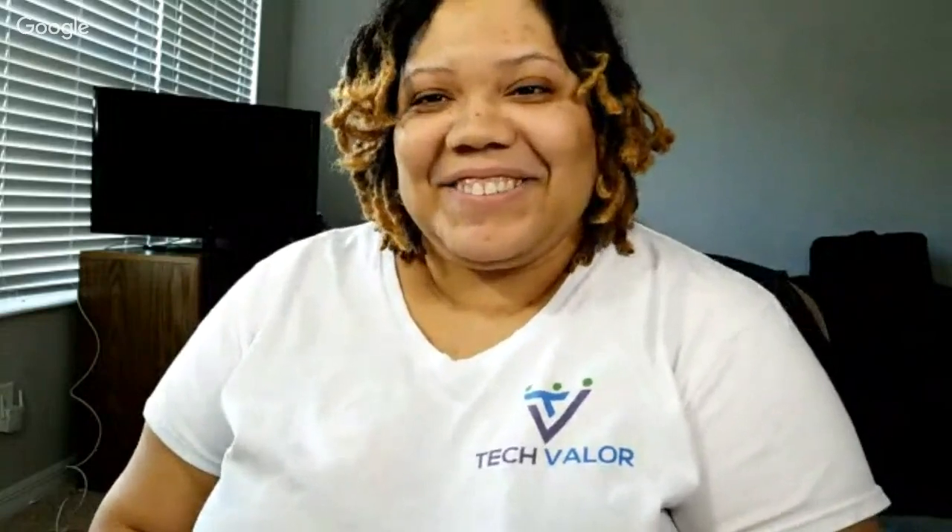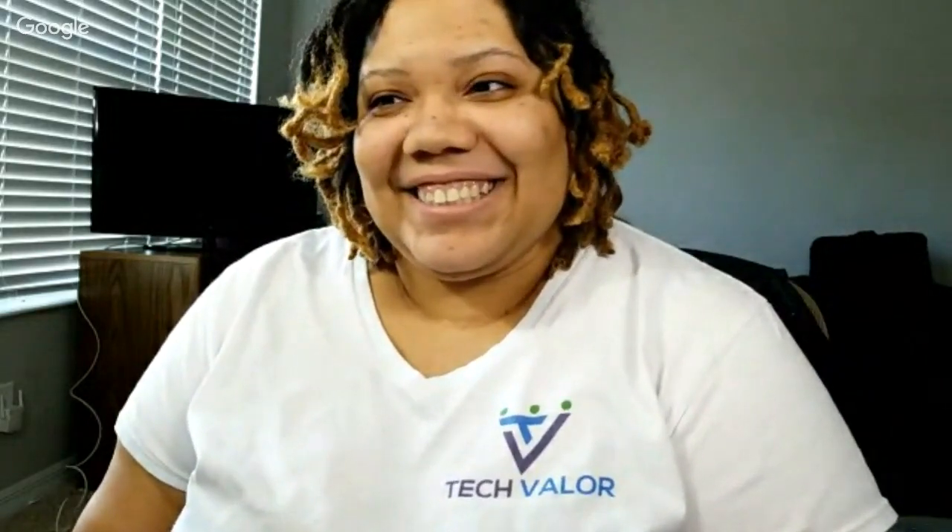Pretty professional keynote address, but it wasn't as hyped as I wanted it to be. The whole keynote address was about the cameras. They talked a little bit about facial scanning and iris scanning, which we already got on the S8. So let's talk about the cameras.